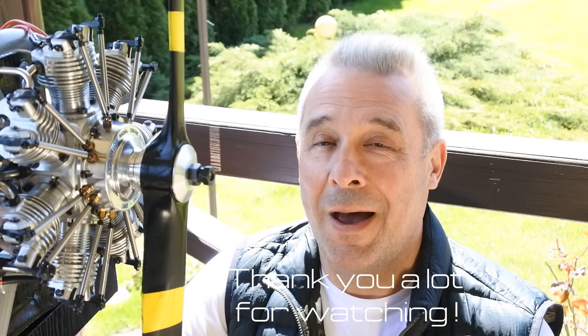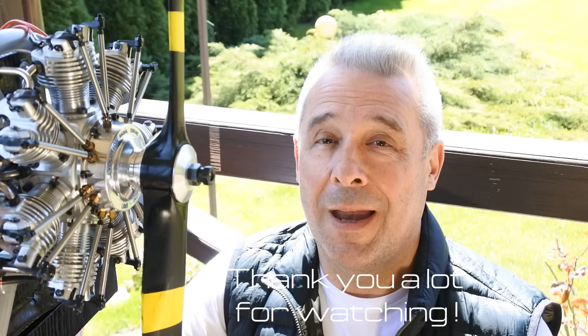So my dear viewers and subscribers, thanks a lot for watching. I wish you a very nice day and see you very soon at Crazy Engines — bye!